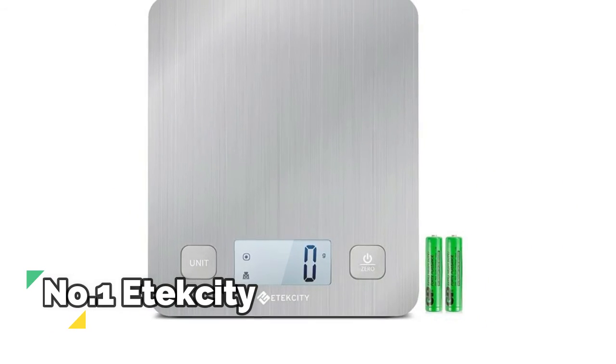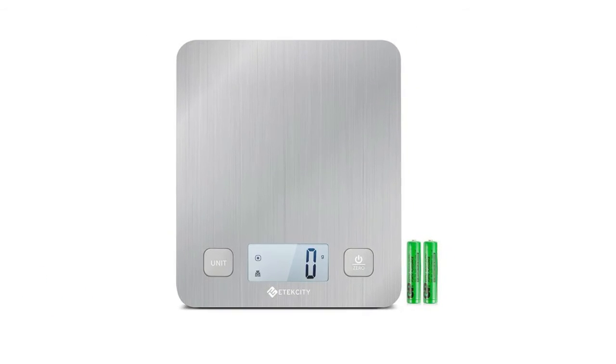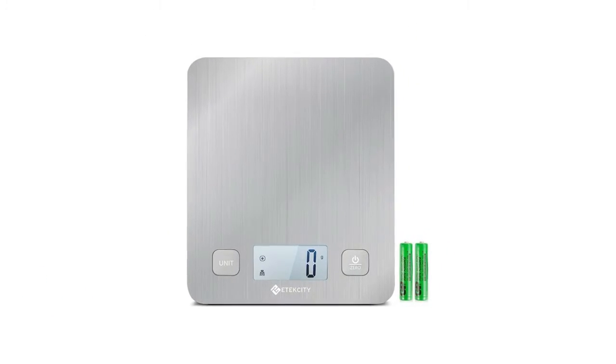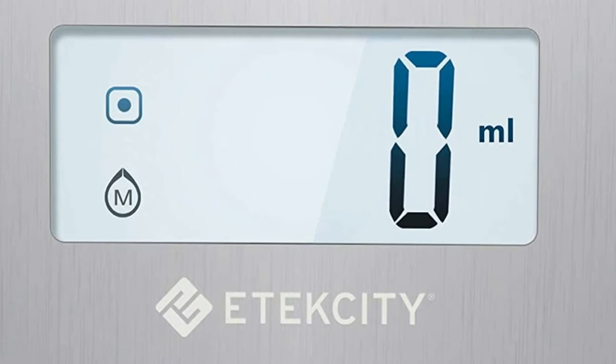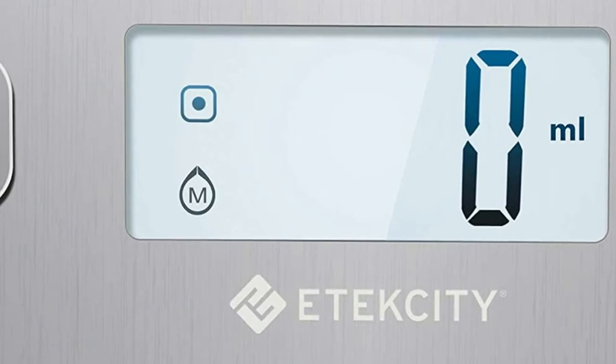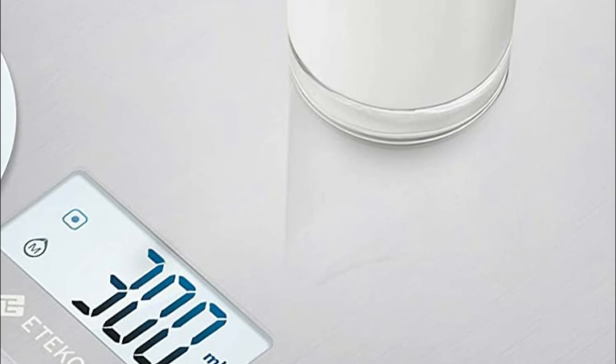Number 1: Atexity. Constructed with a high-quality stainless steel platform and ABS plastic frame, this digital kitchen scale is ultra-compact and low-profile but fairly durable. The cooking scale integrates two advanced buttons for easy operation and a large backlight LCD screen that displays weights in pounds, ounces, grams, and milliliters.